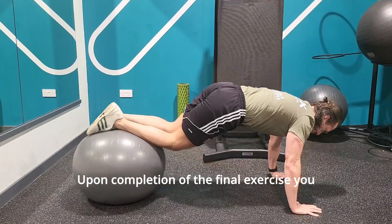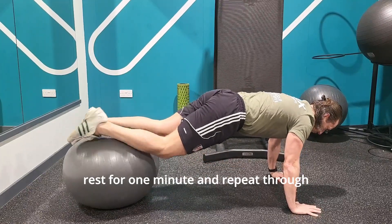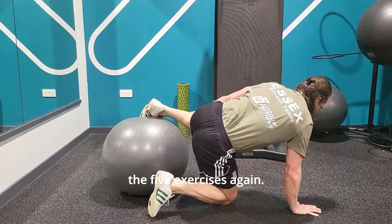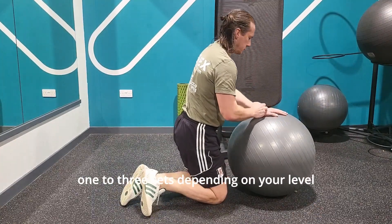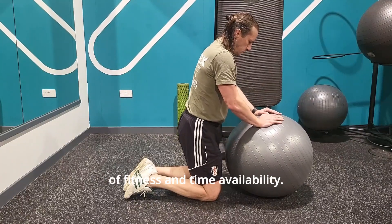Upon completion of the final exercise, you can finish the workout there, or you can rest for one minute and repeat through the five exercises again. We recommend that you complete between one to three sets depending on your level of fitness and time availability.